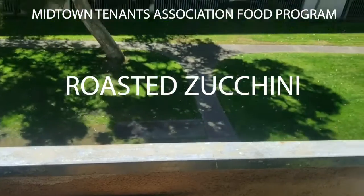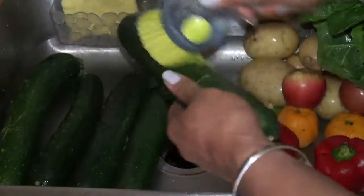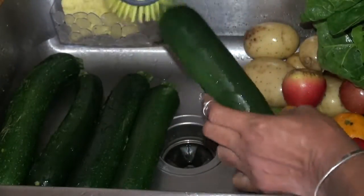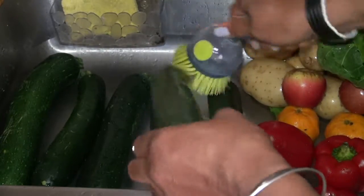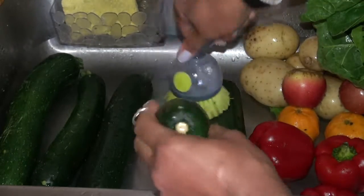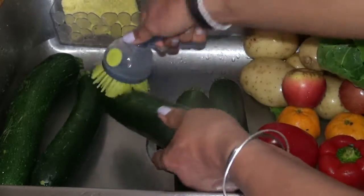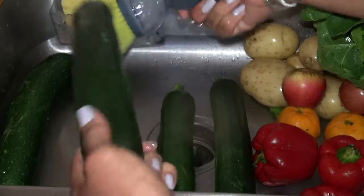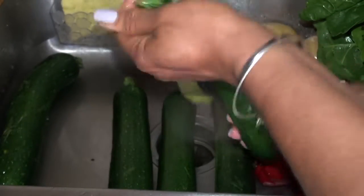A beautiful day. Hi everybody. Anything that has a skin on it — I love keeping the skin on because of the nutrients. I scrubbed it outside with my nice brush. I get to check it to see if there's any mold or, you know.